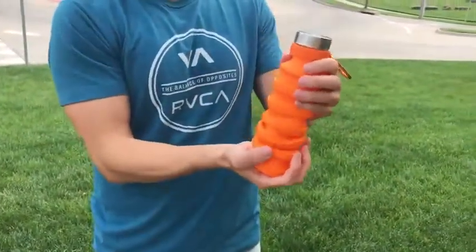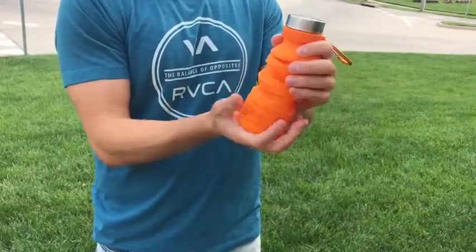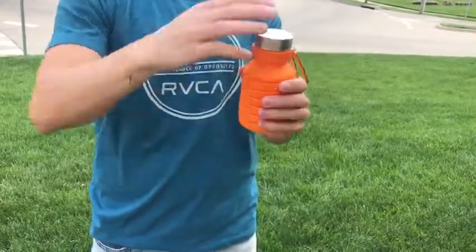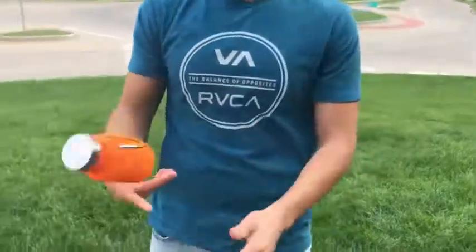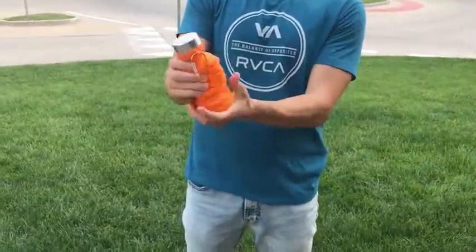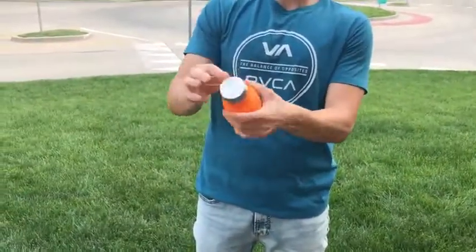We'll loosen it up again, make it smaller, and just like that it's back down to that compact size. And if you drop it, it's okay — I like the material, it's pretty durable.